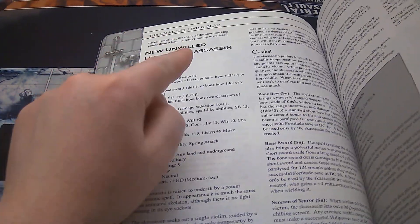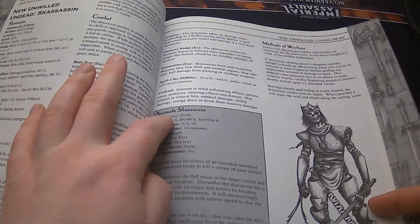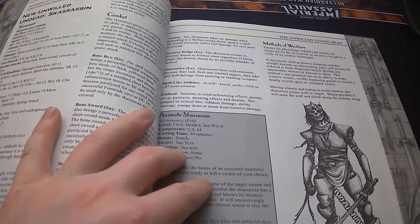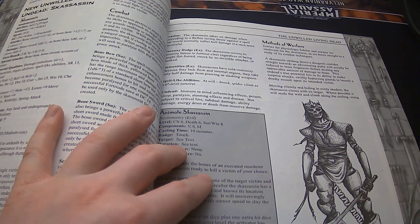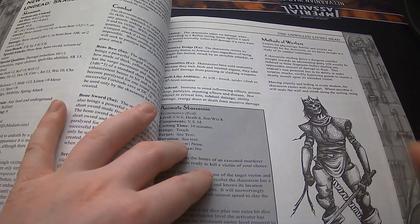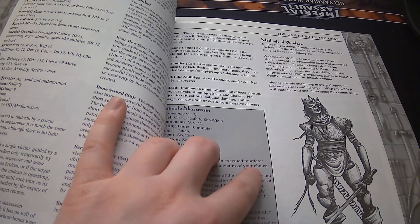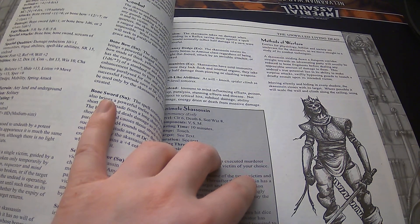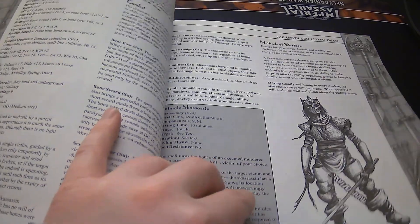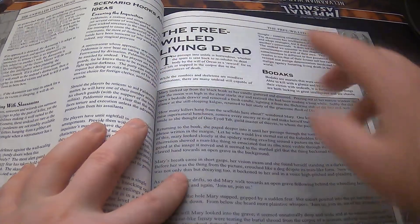New Unwilled Undead: the Skissassin. These things are cool — there's a spell that comes with it. These things have Spider's Climb. They're not just going to be obvious; they will only fight to get to their target. It's an assassin that is an animated murderer, and that's pretty cool. There's a scenario hook and idea.